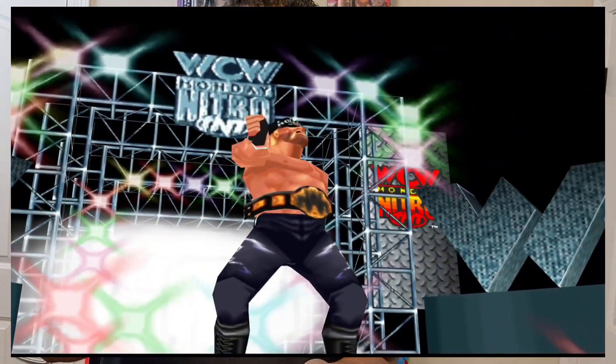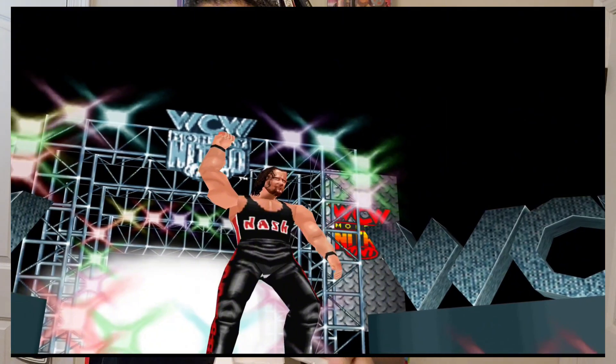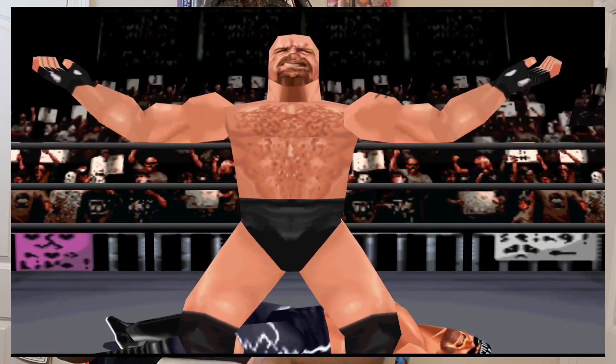And you guys, WCW NWO Revenge was, and still is, one of my favorite wrestling games of all time. It was super fun. You had wrestlers from all over the WCW roster — you had them all in this game, as well as some unlockable characters. It had one of the coolest intros you've ever seen in a wrestling game, still to this day.